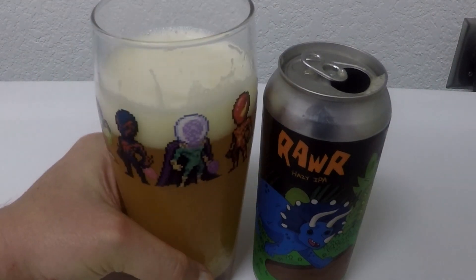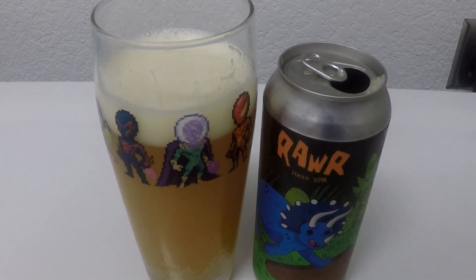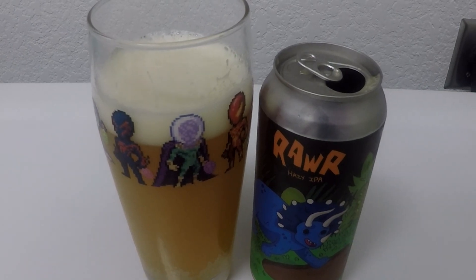It's good. Juicy, juicy. Easy four on Untappd for sure. Battery's getting low, folks — I gotta go charge this bad boy up so we can keep it moving. We'll see you soon with the next beer.